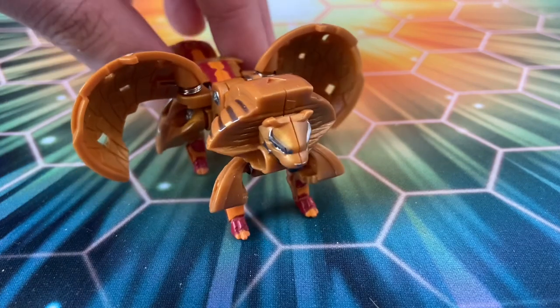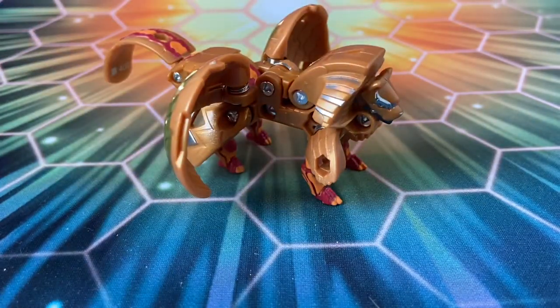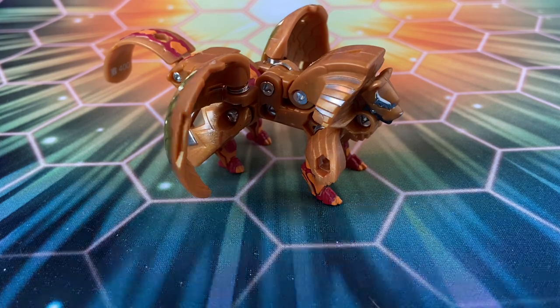The red and gold here looks far better than I expected — it really blends in with that orange. It's a very warm color scheme, so to see the orange, the red, and the gold all together, it looks really, really aesthetically pleasing, at least in my opinion.